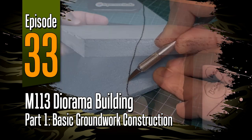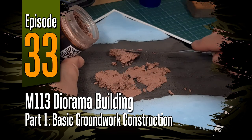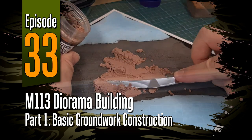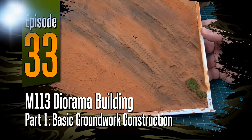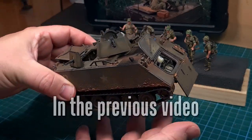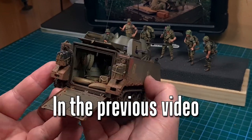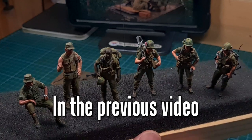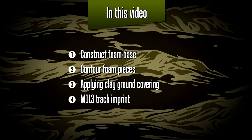Hi everyone, welcome to episode 33. We are close to the end of the 113 build and in this one I'll be starting basic groundwork construction. Now if you've been following along here and on Instagram, you'll know that the 113 has been completed and I've also completed these 1/35 scale figures, and the next step is to move on to diorama construction.